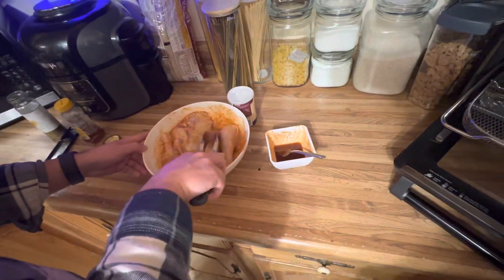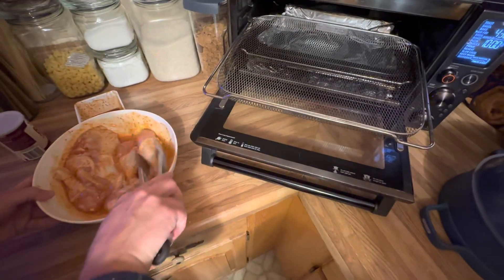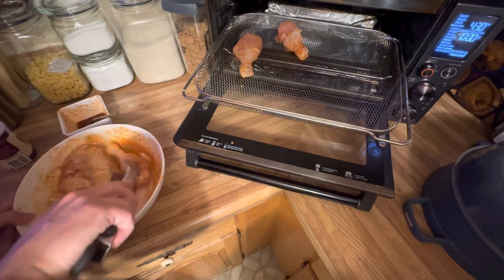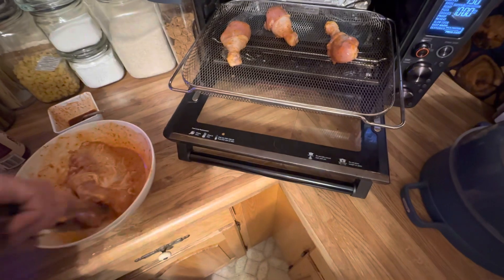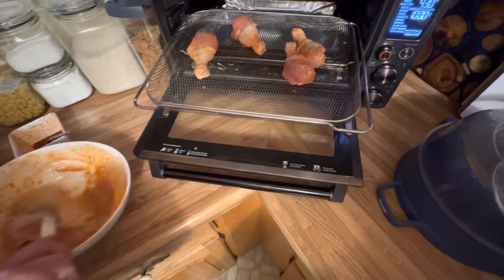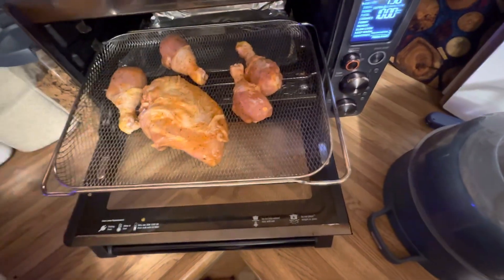I think it looks wonderful — all right, so in the basket we go. There we go. I'm gonna put the breast in the middle — sounds wonderful. We keep the bowl out with the tongs to put a little bit more on top. Nope, I think it's fine — we'll wait and use the rest of it to glaze.